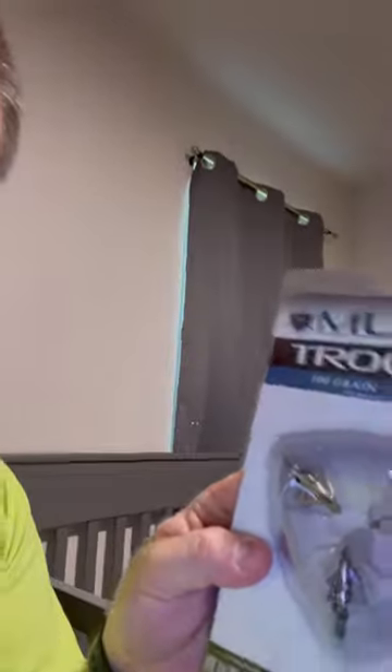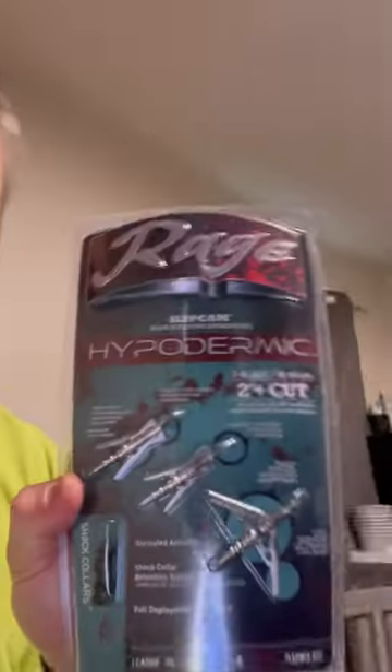The first one is the Muzzy Trocar 100 grain three blade fixed blade. The second one is, of course, the Rage Hypodermic mechanical broadhead.